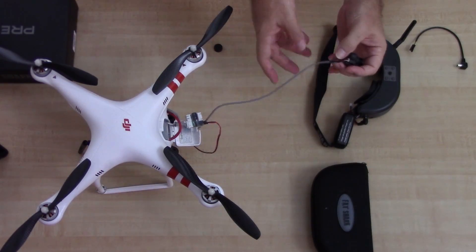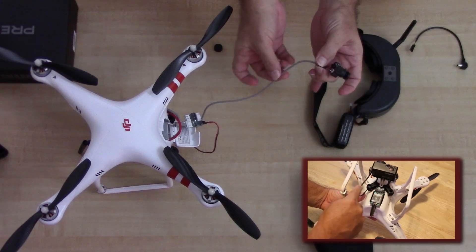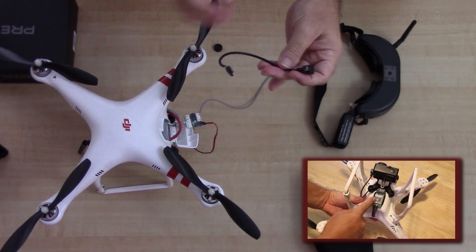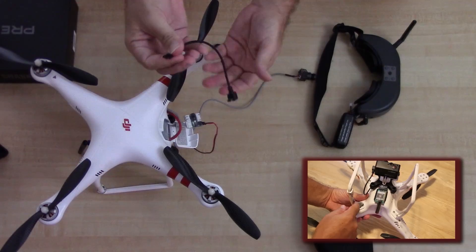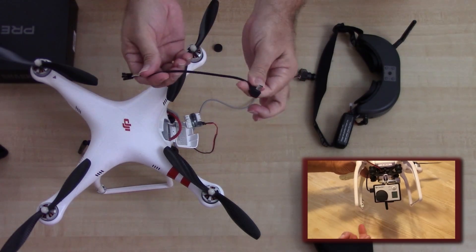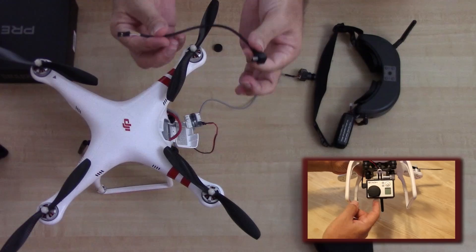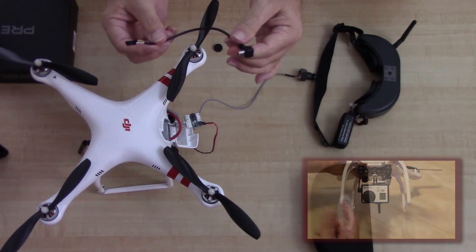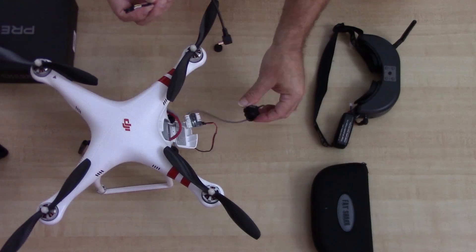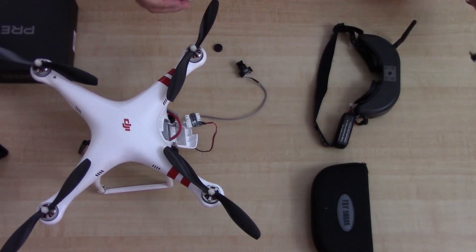That's essentially all there is to hooking it up. To use the GoPro camera instead, the only thing you do is replace the included camera cable with this two dollar cable: one end goes into the transmitter, and the other end goes to your GoPro. Simple as that. This works very well — I've never even used the camera that comes with the kit.